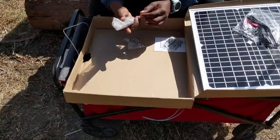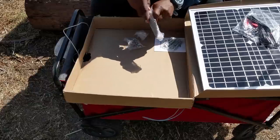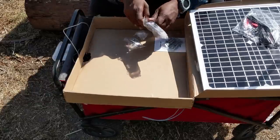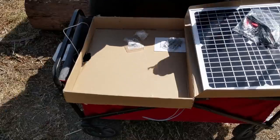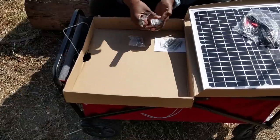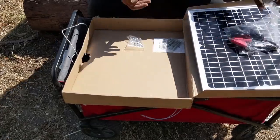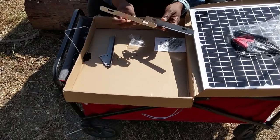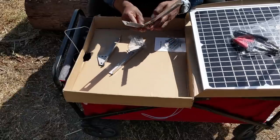The grand question is whether it's fairly obvious how to put this thing together as far as the angle bracket goes. It is not obvious at all.